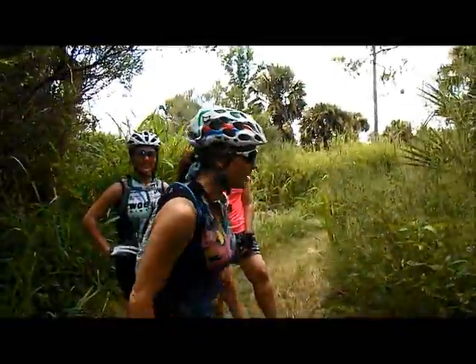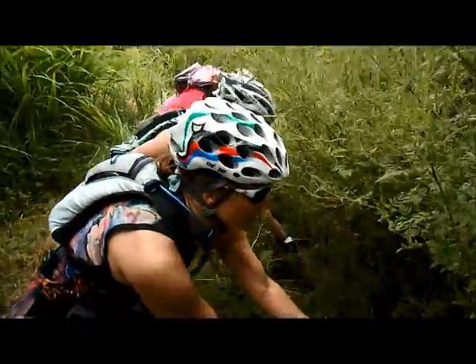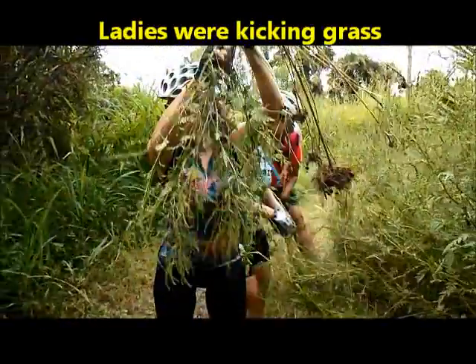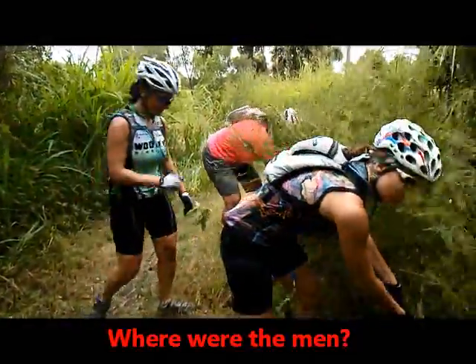This is ragweed and it grows all over the trail too. But in soft soil conditions, we can pull it out by the roots — no tool needed. Anybody can stop and help at any time. Pull it by the roots and then toss it real far away, so it's not our problem anymore.